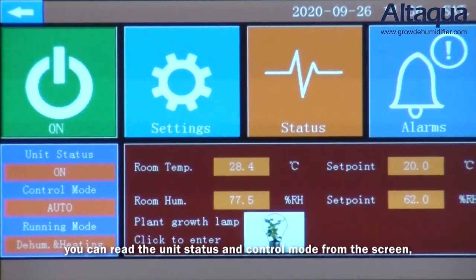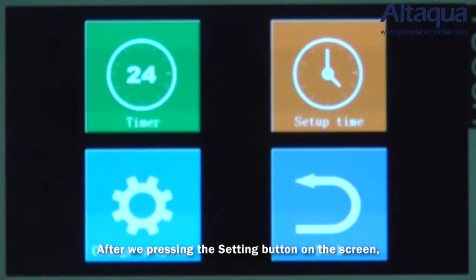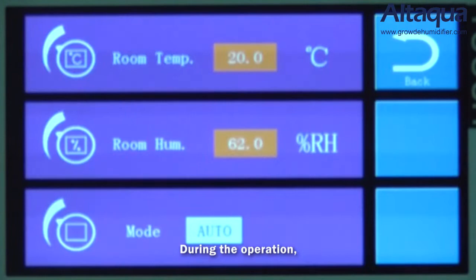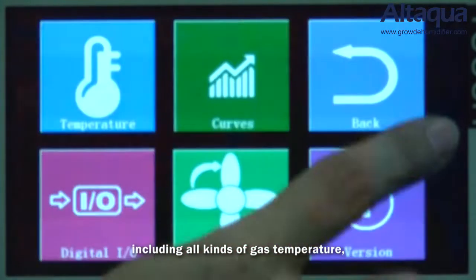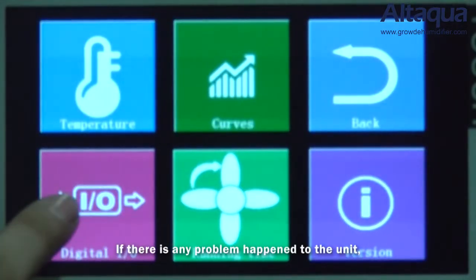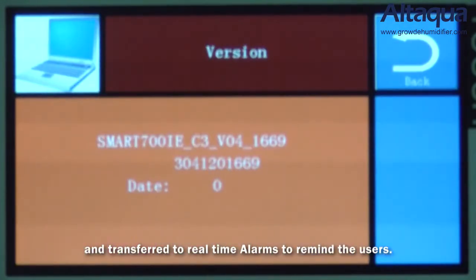You can read the unit status and control mode from the screen, including air humidity and air temperature. After pressing the settings button, you can set the operating mode, operating time, target humidity and temperature, etc. During operation, you can also press the status button to check operation details, including all kinds of gas temperatures, performance curves, and the logic input and output signals. If any problem occurs, all electrical faults will be collected and transferred to a real-time alarm to remind users.